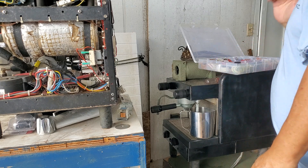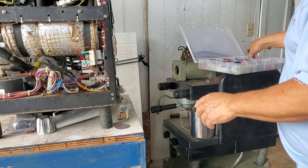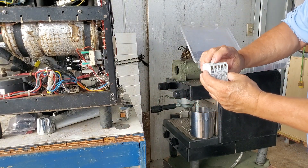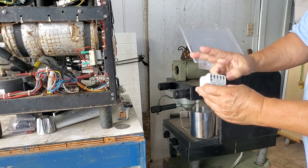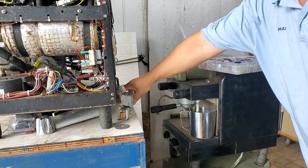Then it goes through an on/off switch, which in older models can be a contactor that uses contacts to turn a switch on and off, and it has a definite clicking sound similar to the water valves.